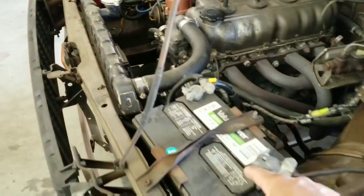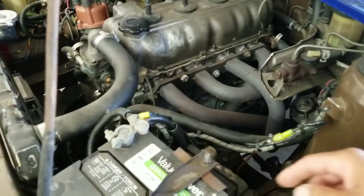We're going with this battery — we're going to put it in the trunk. We're going to remove all this.